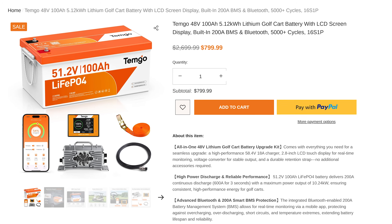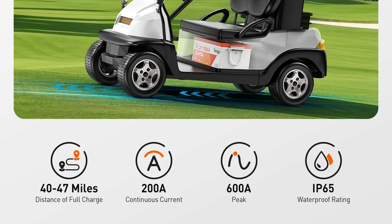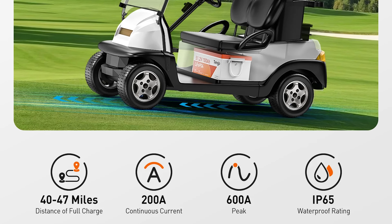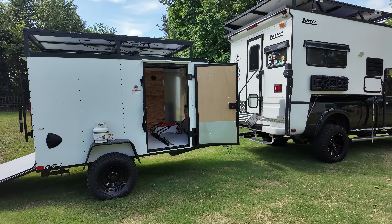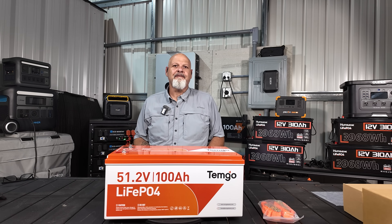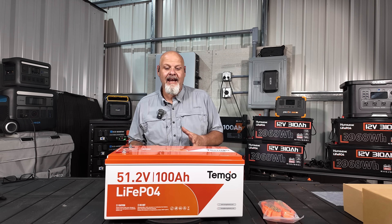My name is Mike and we are Runaway Parents. I got a battery here we're going to take a look at. Timgo was kind enough to send this to us. It's really intended for a golf cart install and I'll show you everything that it comes with for that purpose. But what we're going to use it for is I've been building an adventure trailer and I'm going to install it in there as an expansion battery for my Anker F3800, and it's going to work out perfect.